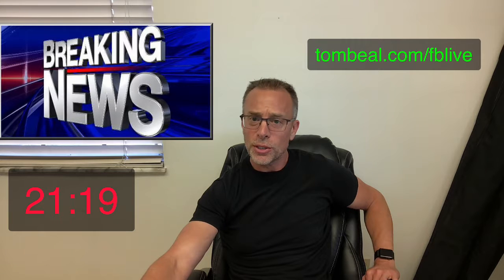This looks like Wirecast, but let me see what it actually is. If you go to tombeal.com/fb-live it brings you to this — it's the same people that do several softwares, for instance the Skype call recorder. I'm doing Facebook Live right here. The same people that bring you this also bring you the call recorder for Skype and FaceTime. Go to tombeal.com/fb-live — I'm not sure of the actual product name, but go to that URL and it will tell you.